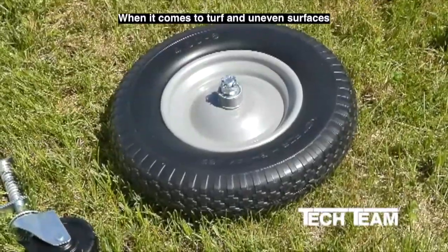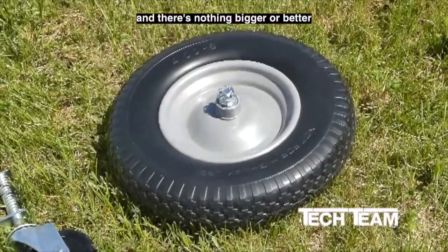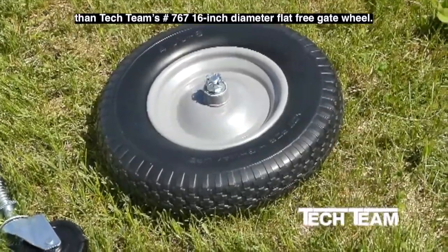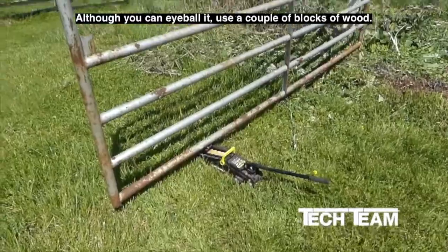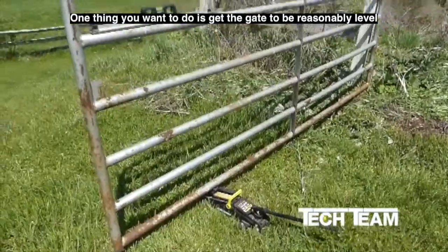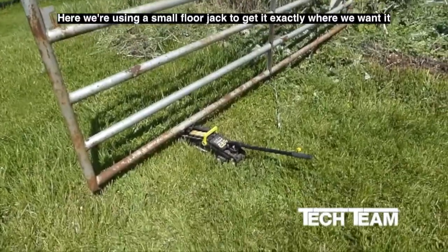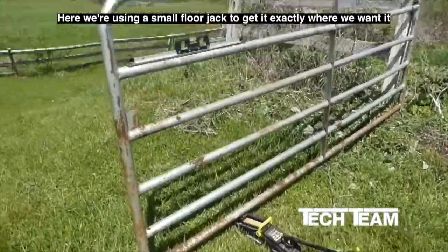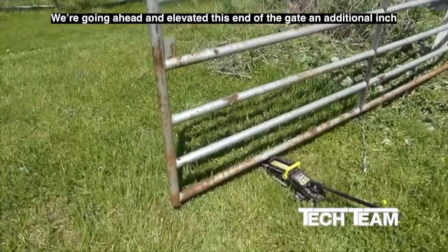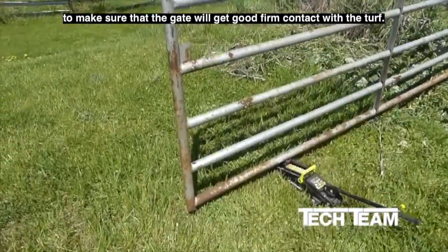When it comes to turf and uneven surfaces, bigger is clearly better. And there's nothing bigger or better than Tech Team's number 767, 16-inch diameter, flat-free gate wheel. Although you can eyeball it and use a couple of blocks of wood, one of the things you want to do is get the gate reasonably level before you start the installation. Here we're using a small floor jack to get it exactly where we want it and a 24-inch level. We've elevated this end of the gate an additional inch to make sure the gate wheel gets good, firm contact against the turf.